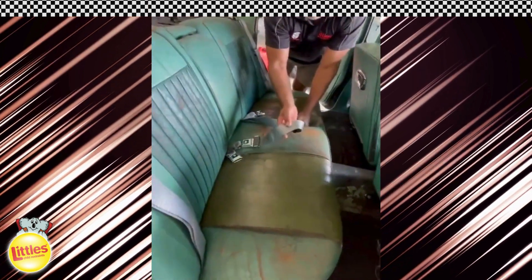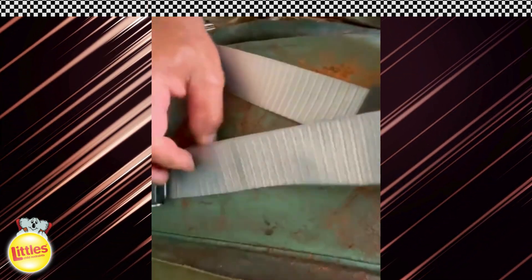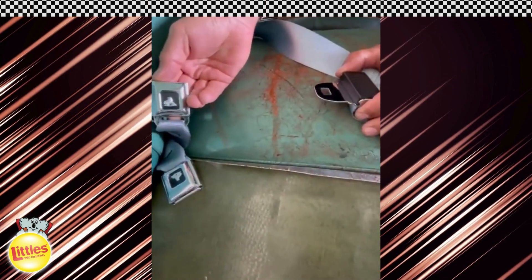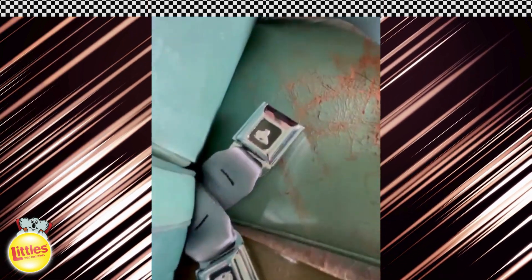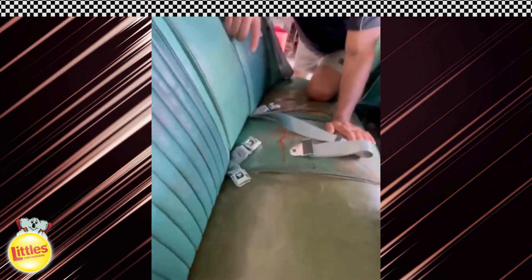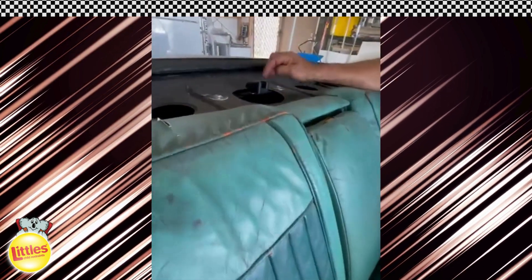Look at this lap belt — that's concourse webbing. Get the camera in here and have a good look at this. That's what you call classic webbing. Again the Holden buckles, and on top of that our mate Neil here has five grandchildren. We have to put some anchor points in here. Now we've got the anchor points with the Holden emblems.